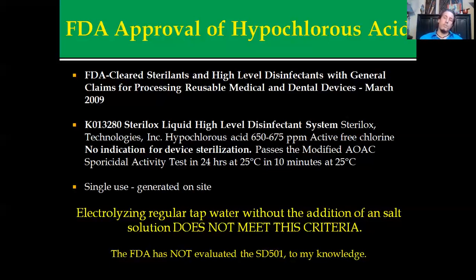It's a single-use machine that generates the hypochlorous acid on site. You can't produce it and use it a week later — it has converted back to its original form, which makes it a salt water solution. You do need a salt water solution in the electrolysis chamber in order to produce this. Electrolyzing regular tap water without the addition of a salt solution will not meet the FDA criteria. You can produce 2.5 acid water, but you cannot create FDA-approved hypochlorous acid in an electrolyzed form.